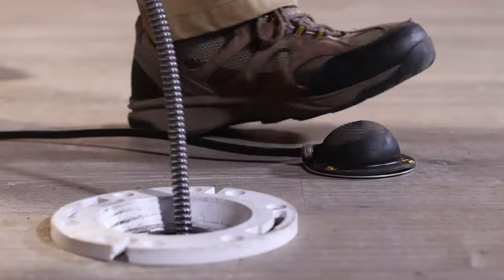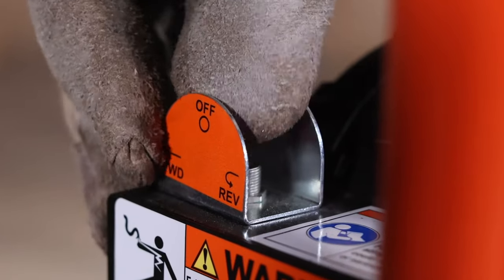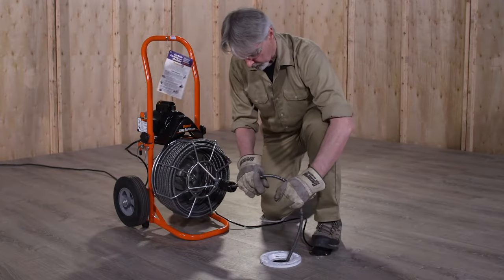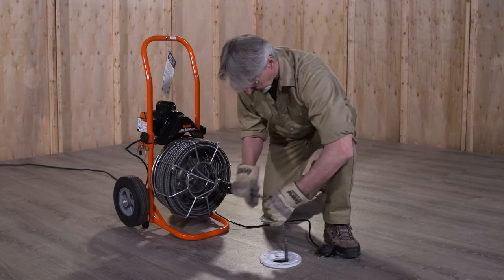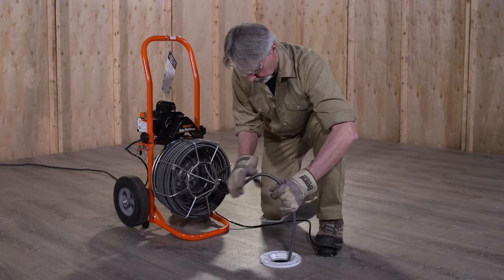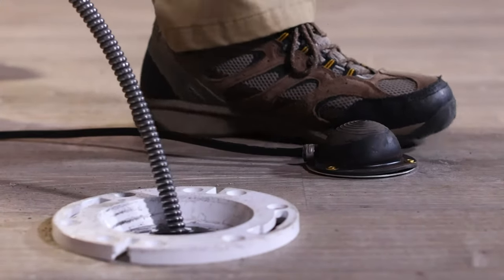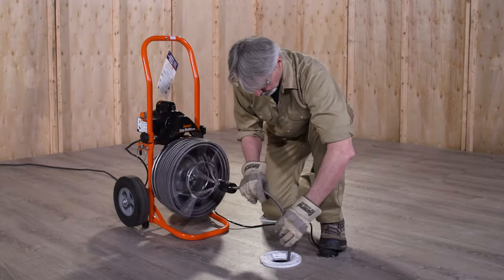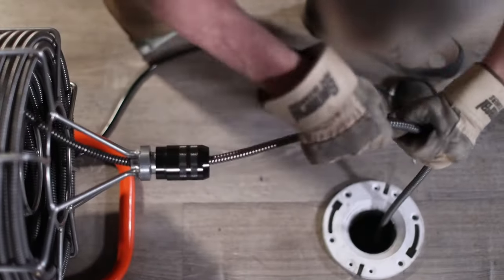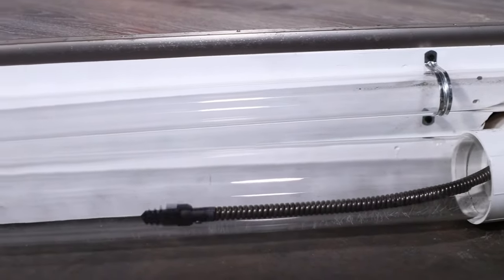Position the foot pedal for easy accessibility, and be sure you can quickly remove your foot from the pedal in an emergency. Move the power switch on the machine to the forward position. Then with both gloved hands on the cable, start the machine by stepping on the foot pedal. Guide the cable into the drain with a firm, even pressure. When the cable slack is gone, stop the motor by taking your foot off the pedal. Loosen the chuck, pull out more cable, tighten the chuck, and step on the foot pedal to run the machine in forward again. Don't force the cable into the drain — let the cutter do the work. You won't clear the line any faster, and you could damage the cable or seriously injure yourself.